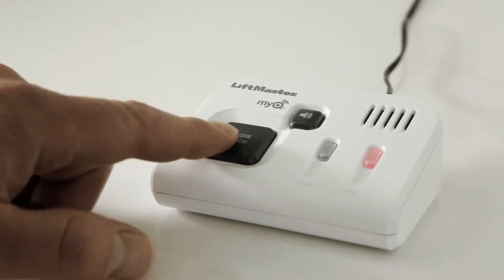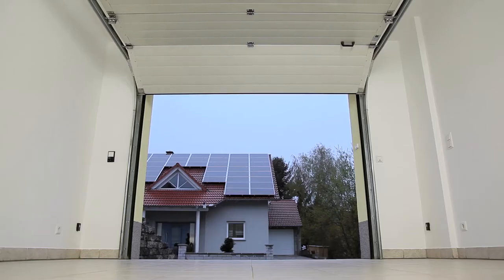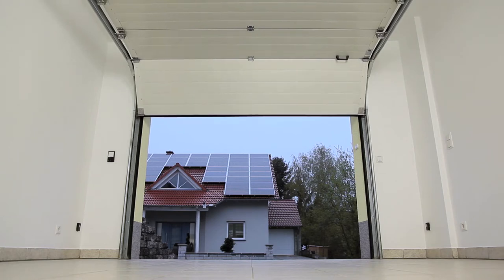Feel safe at home with the garage door monitor. Monitor and close your garage door from any room in the house.